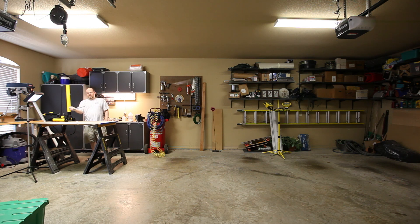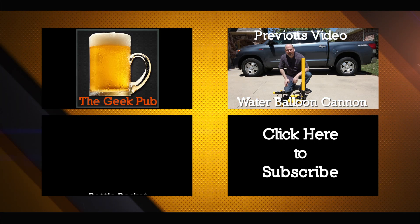Be careful with this project, and if you enjoyed the video, please help me out by liking and subscribing to my channel on YouTube. And of course, thanks for watching.